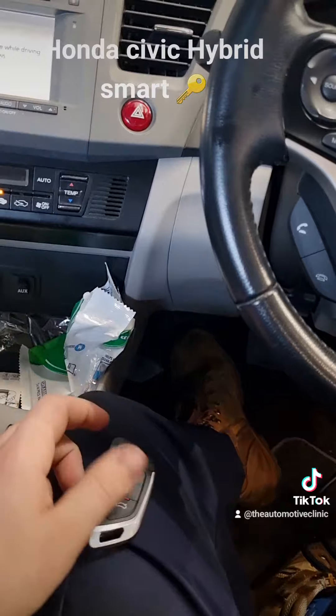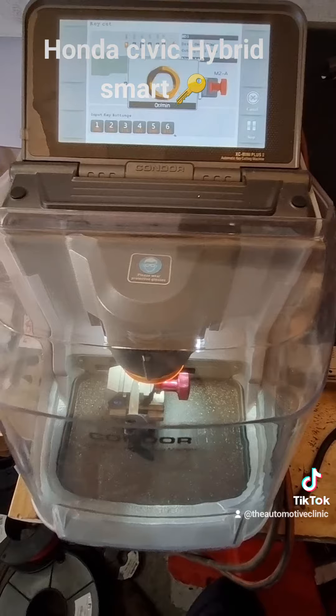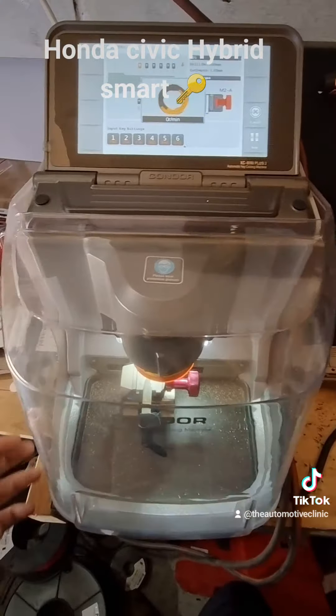Now we're going to cut the emergency blade. We're decoding our old emergency blade, and once the key machine has decoded that, we'll cut the new blade, put the key together, and then the job's done.